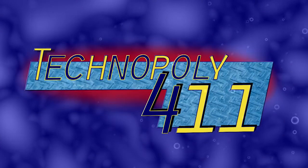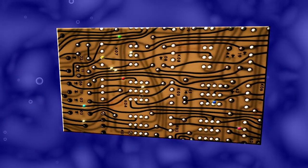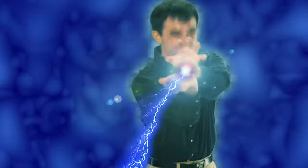Greetings, everybody. Welcome to Technopoly 411, the show that takes technology, reads it, makes it, and spits it out. Here are your hosts: Nick Wadier, Sarah Rajek, and Mike Tesler.